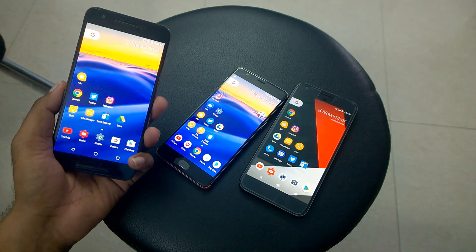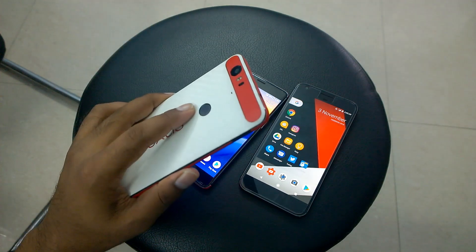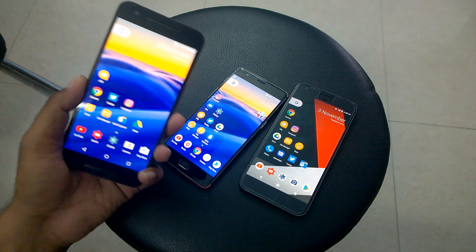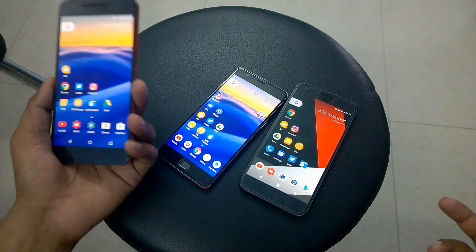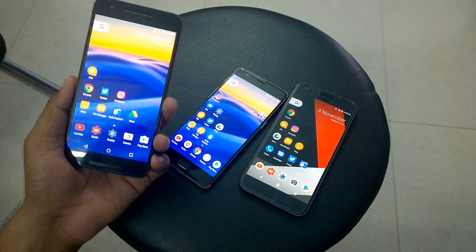So there we have it guys — a cool different app. Make sure to try it and let me know in the comments on which phone you tried it and whether it worked or not. I'm pretty sure it should work on the Nexus 5X and Nexus 6P since the app seems targeted for those users. Future versions may include updates to work on other devices too. I hope you found this video helpful. This is Sarap, I'll catch you in the next video. Thanks for watching.